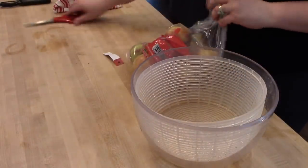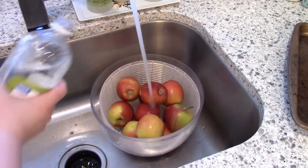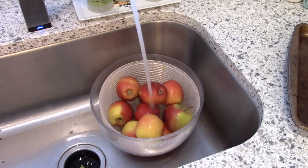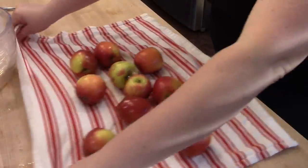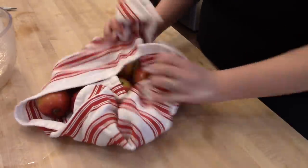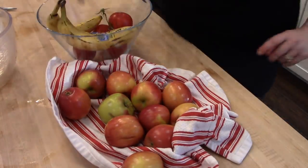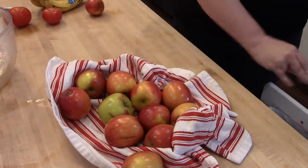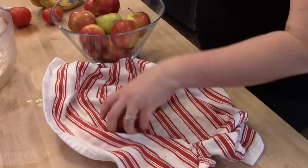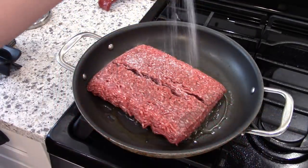I also usually buy a bag of apples every week and pre-wash those, leaving them out in the fruit bowl. That way if my kids complain of being hungry before dinner I can say go get an apple. I soak them in cold water with a little bit of vinegar, rinse them off, dry them with a clean towel, and pop them in the fruit bowl on the counter so they'll be ready for us to snack on. My kids like to eat those with peanut butter.